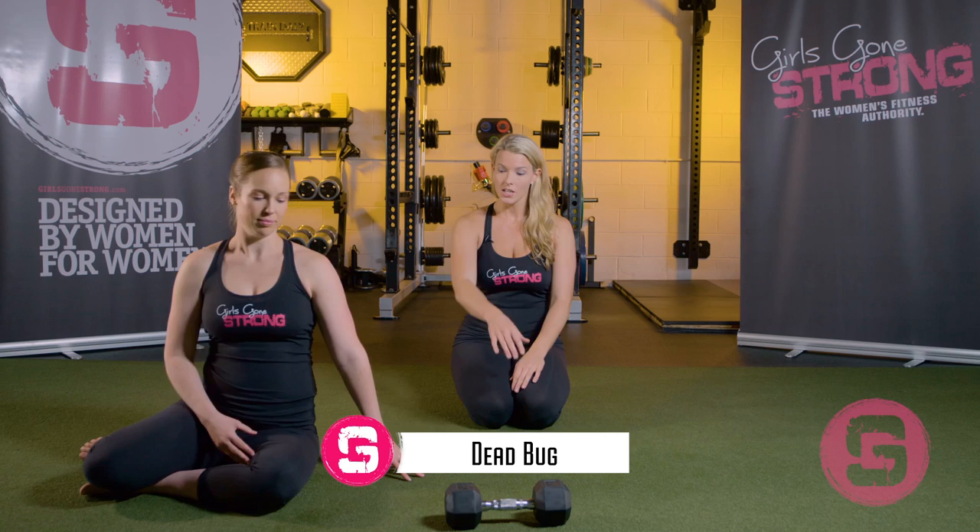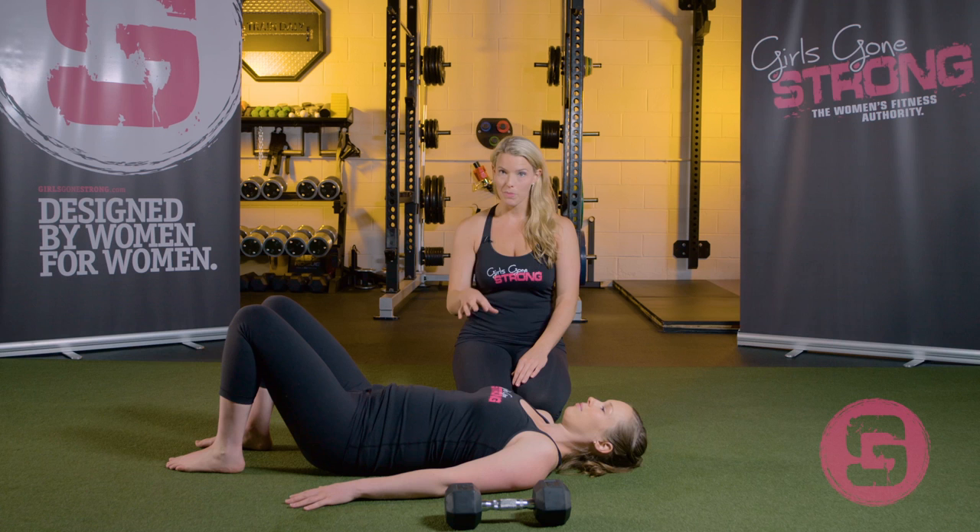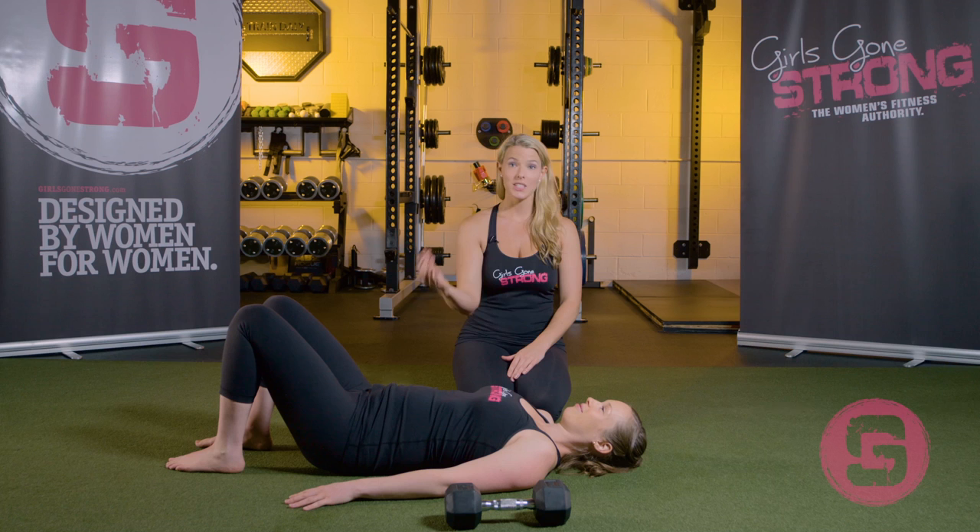Now Jessie's going to demonstrate a dead bug exercise. She's going to go from a seated position to her side — this is the safest way for someone who is pregnant to get into the lying on their back position. Jessie's about 26 weeks along, and that's the safest way for her to get into that position.